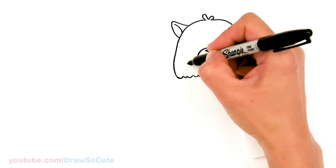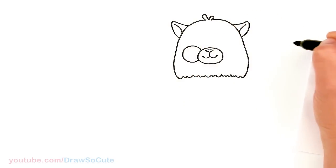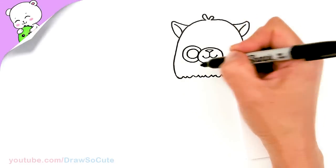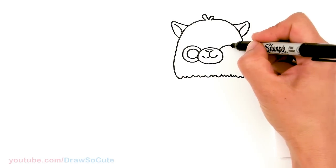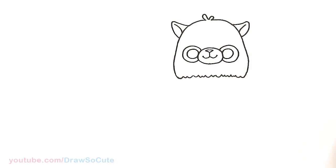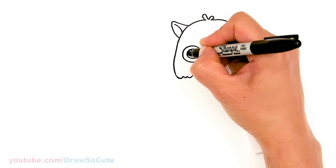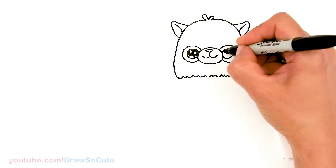Then let's come to the side right here — we're going to draw a circle, out all the way back. Then come in here and draw another circle right next to it inside. It's the same thing on the other side. Now I'm going to make this a Draw So Cute eye — I'm going to add two small circles in here for highlights, a curved line at the bottom, and then two lines at the bottom. Same thing on the other eye.